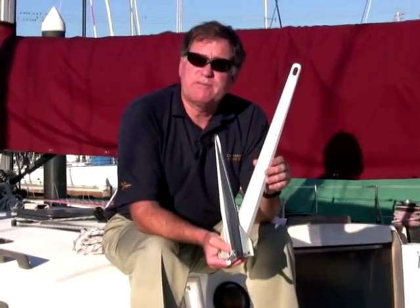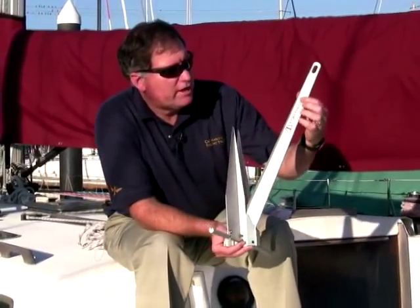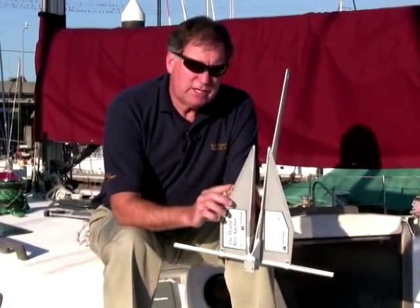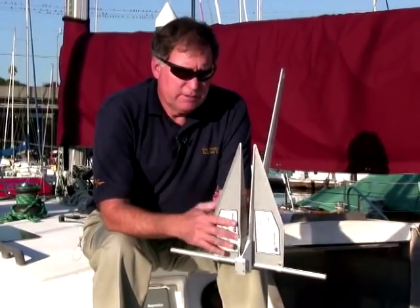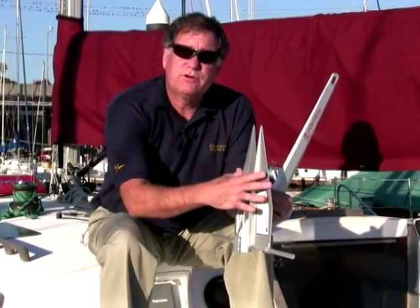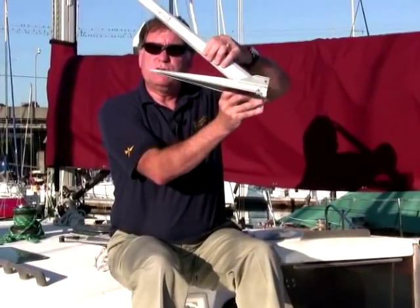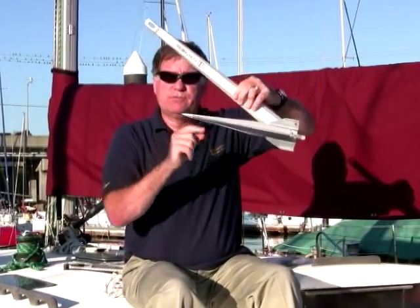They really put a lot of effort into this, including engraving the name Fortress right in the shank. This anchor has proven to be one of the most successful anchors at West Marine, and in countless tests against other cruising anchors, it's proven to be extremely good in holding power. That's because it has very sharp flukes, a lot of fluke area, and a very precise 32-degree angle between the shank and the flukes.